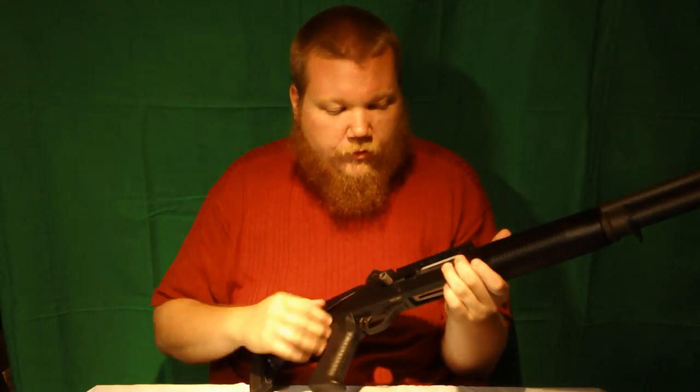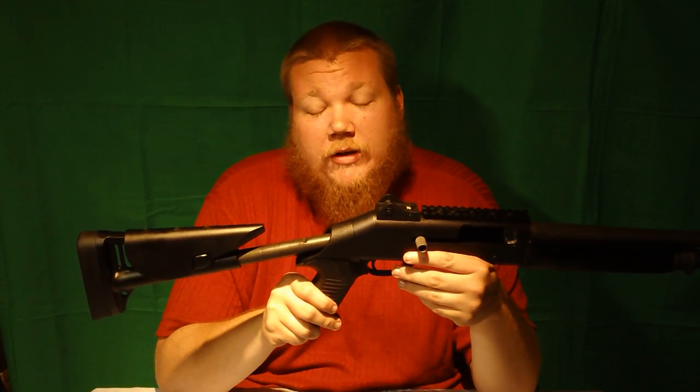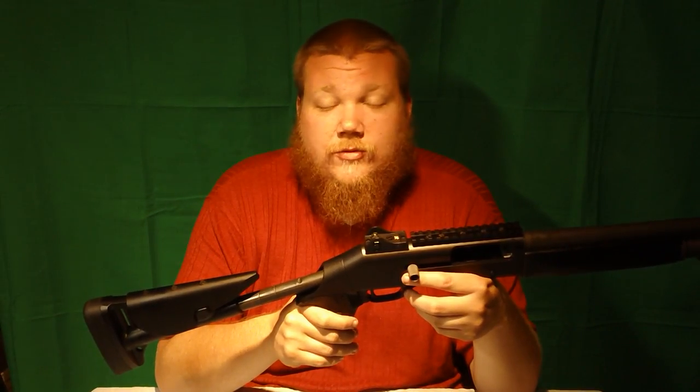Function check: safety on, safety off, bolt hold open. Benelli M4 — these have been on the market since, I believe, 2000–2001, ever since the assault weapons ban was thankfully sun-setted. They've been in stores selling like hotcakes. Every Benelli M4 comes with this recoil tube no matter what configuration it's in. If you have the money and you're willing to put the effort into making it 922R compatible, this is one hell of a shotgun.